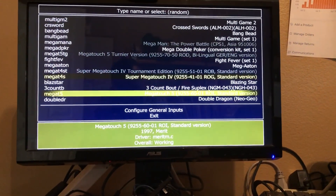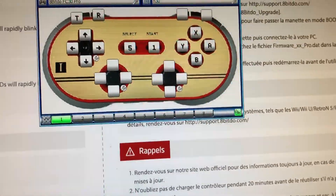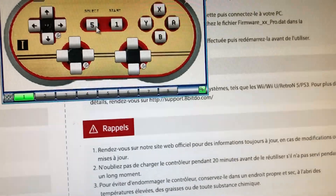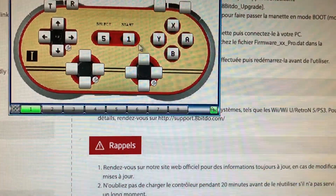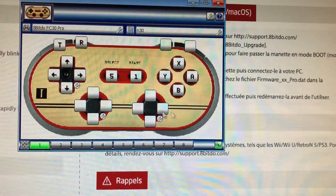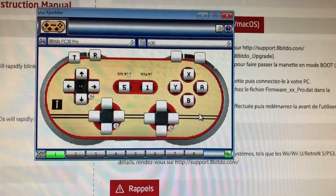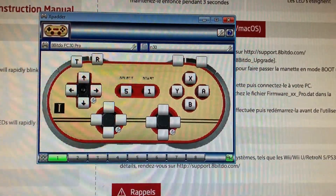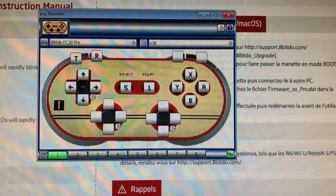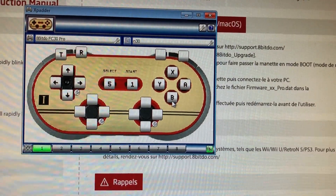If you plan on using this in Windows, there's an app called Xpatter that's really important. I program all my buttons in Xpatter to do different things — up and down act as arrow keys, five for select, one for start. Xpatter lets you program your joystick inputs as keyboard letters. I highly recommend it if you're using other emulators beyond MAME, like HyperSpin or any other emulator.